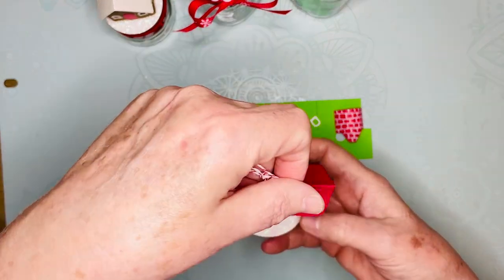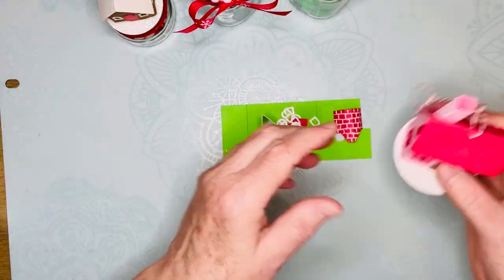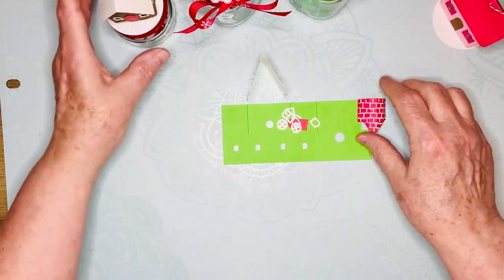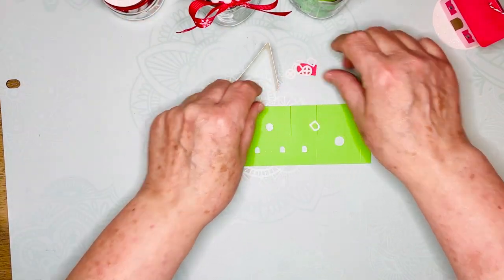I string them — I add a little string so that if somebody wants to use them as an ornament afterwards they can. These are the main parts for the simplest one, the little house, and I'm just going to show you how easy it is.